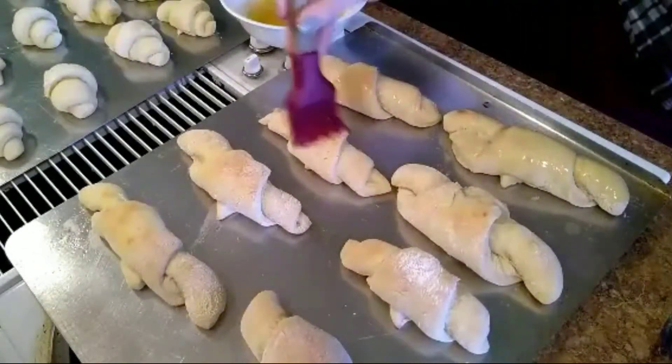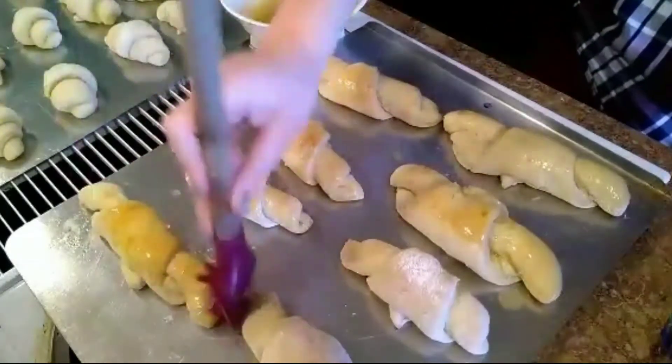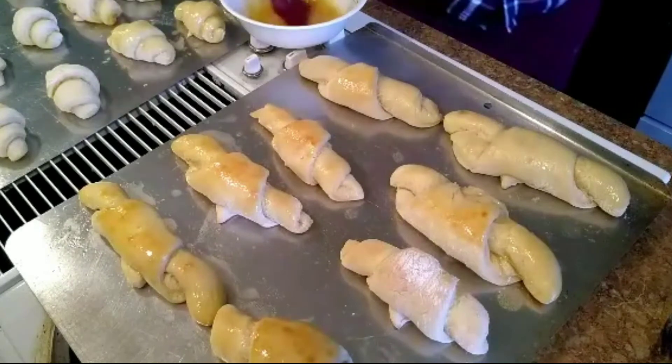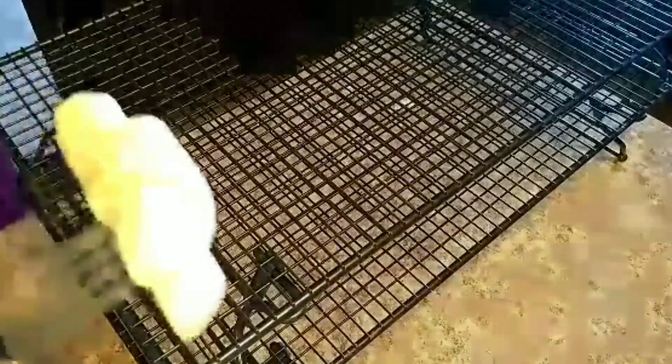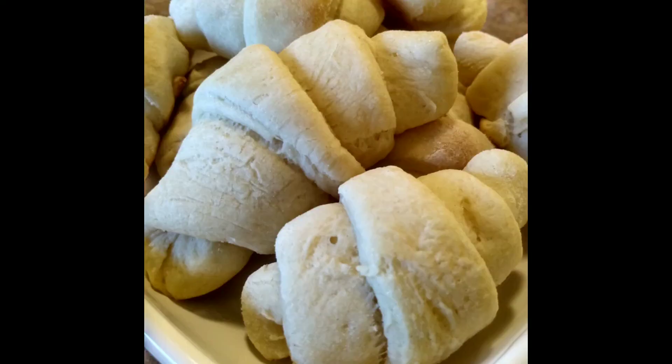When that is done, you'll want to make a mixture of four tablespoons unsalted butter and three tablespoons honey, and baste it onto the tops of all your croissants while they are nice and warm. Next, put them on a cooling rack and they are ready to enjoy. My brother says these were amazing and the best he has ever had!